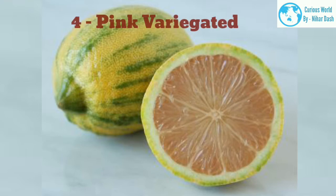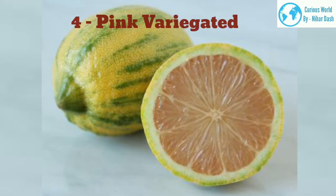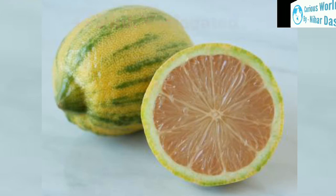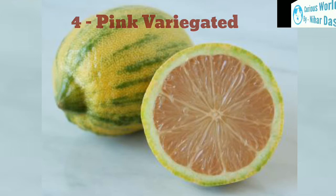4. Pink variegated morphology: The skin of the lemon is rough and often green-striped. The flesh appears very similar to a grapefruit. Native region: this mutant was discovered in the 1930s in Burbank, California. Growing area: zones 8–11. Water and sun needs: full sun, 6–8 hours per day. This lemon tree should be watered more frequently, 2–3 times per week.